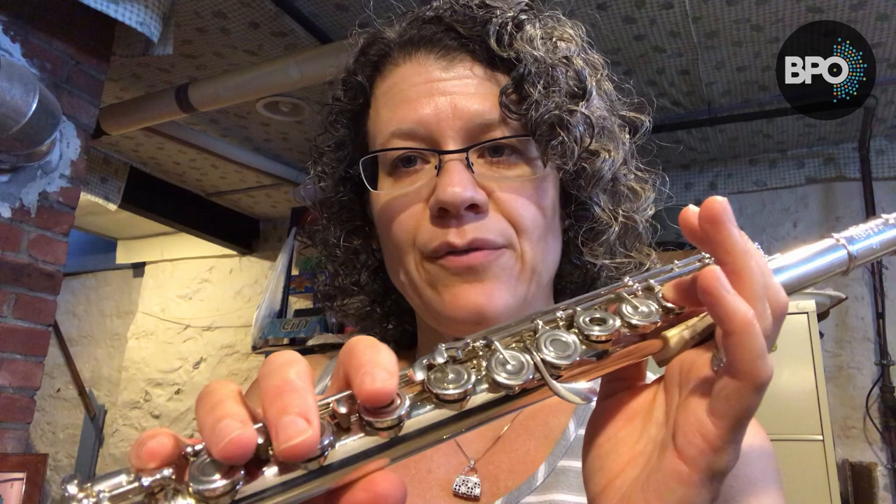This is a fingering that I recommend using for flat keys: F, B-flat, E-flat, A-flat, and D-flat. When you're teaching students, band directors, teach them to use their B-flat thumb when they are working in those keys on those scales. Use the B-flat thumb.